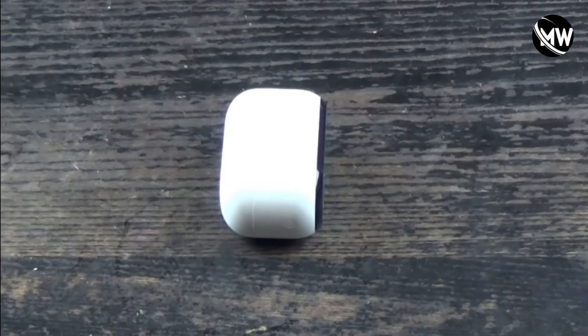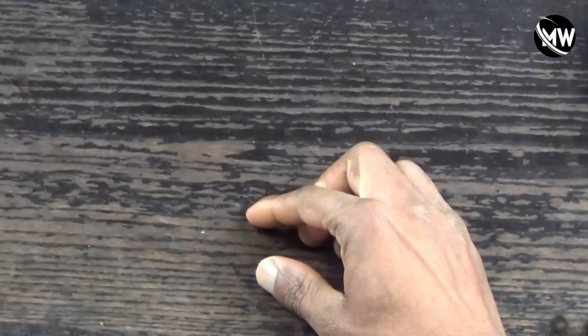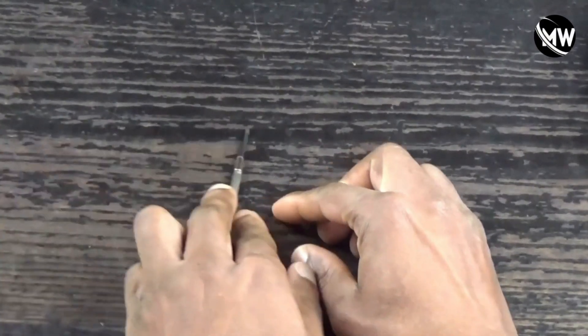Hey guys, welcome back to the channel. In this video I'm going to show you how to completely disassemble this Arlo outdoor camera second generation, and I'm going to go over its internal components.